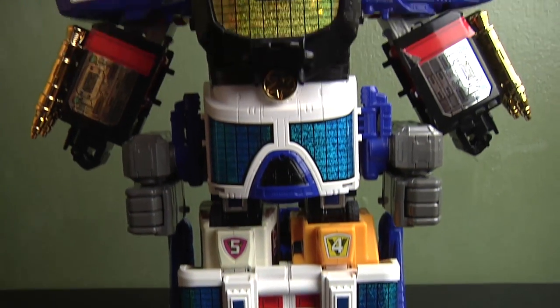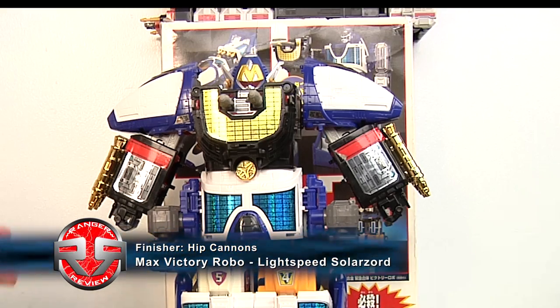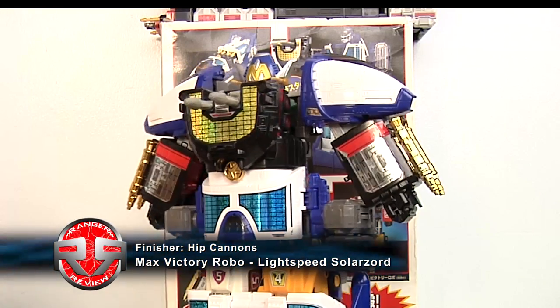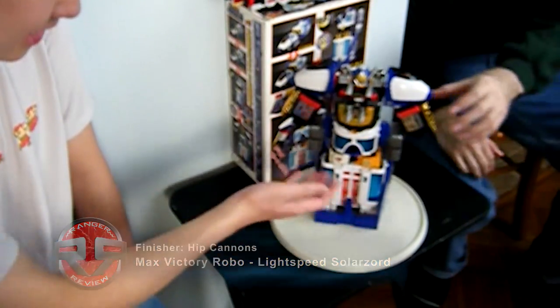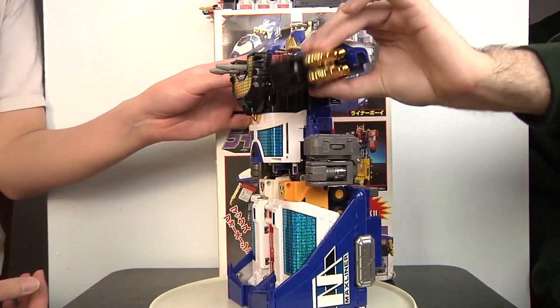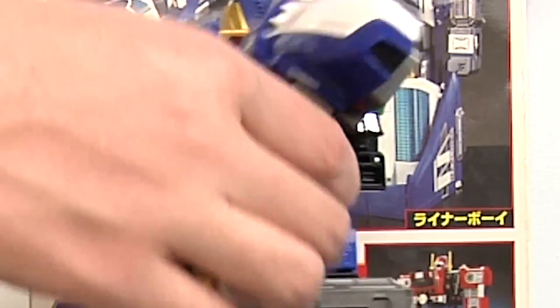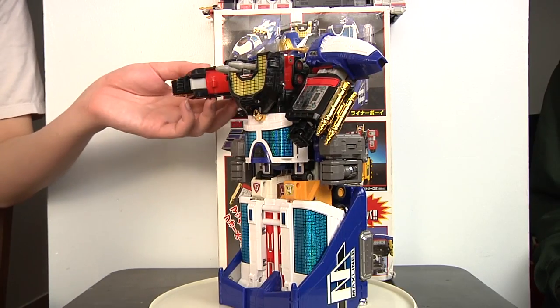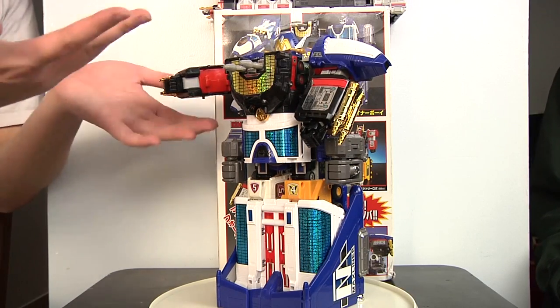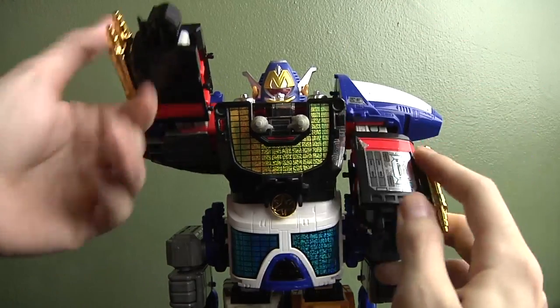So now we have the Lightspeed SoloZord, aka the Max Victory Robo. The bad part is it's another brick — in this mode it literally is just a brick. You can't move the legs; they are completely stationary. It's even worse because you can barely move the arms — you can really only move them up. The shoulder pads make it less movable, and it's just really hard to move.